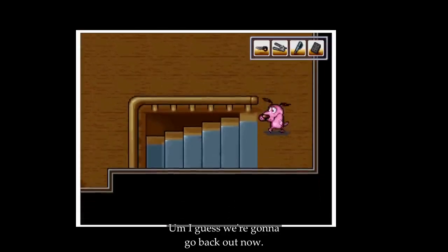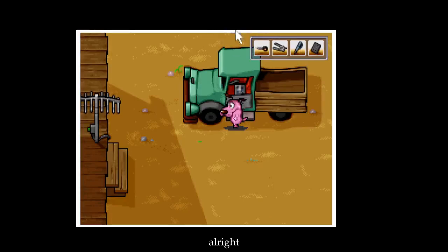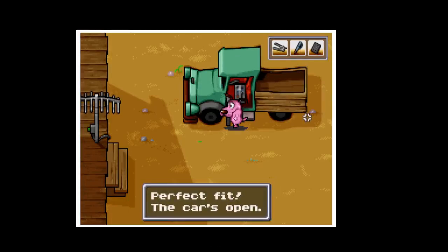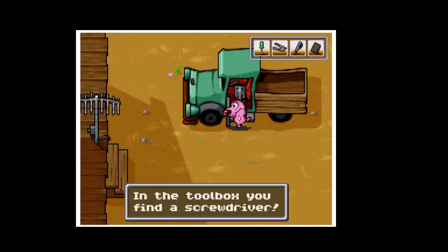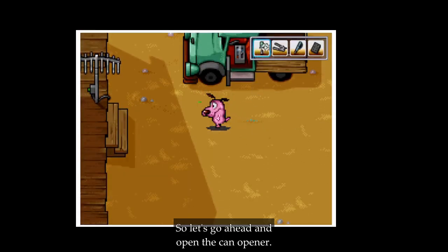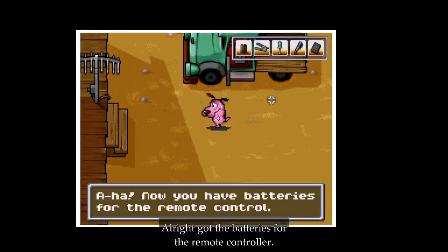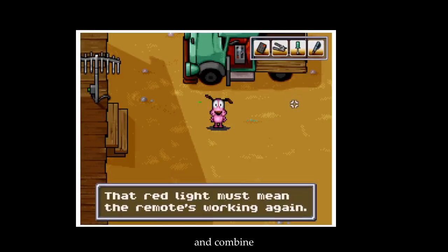I guess we're gonna go back out now. It wasn't as hard as I thought it would be. The car is open — we got a screwdriver! So let's go ahead and open up the can opener. Got the batteries for the remote controller — combine them.